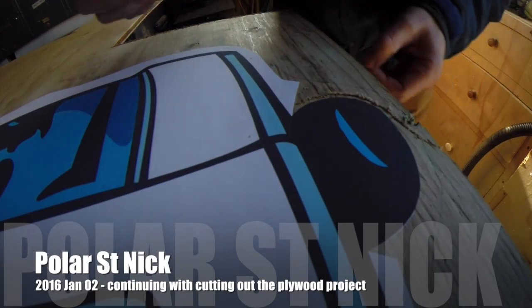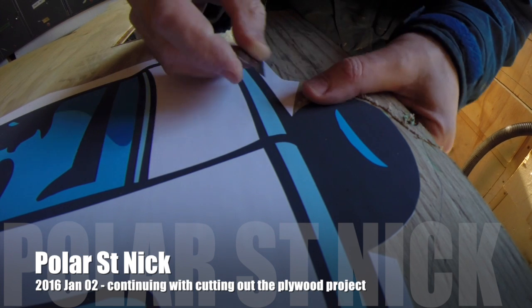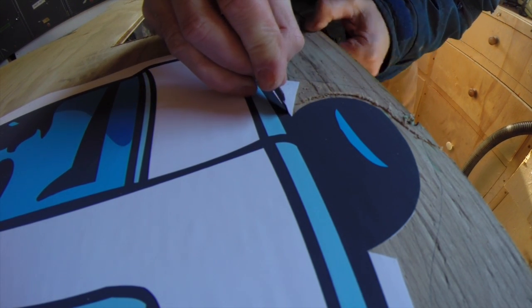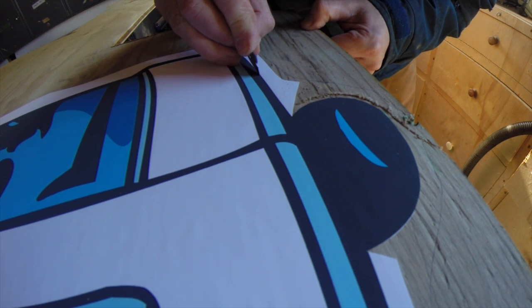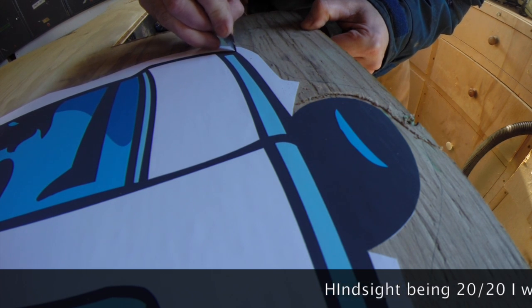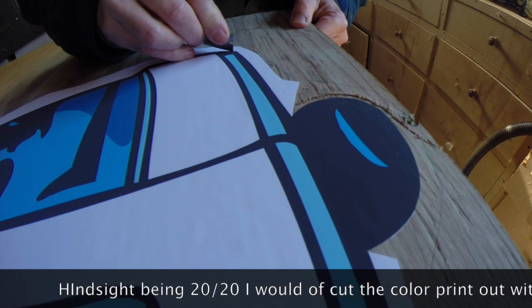So the next step in the process, once you've got your color print stuck to your plywood, is you're gonna take a razor or Xacto knife, or something like that, some sharp object, and you're just gonna trace just inside the black line. I'll just do this a little bit here.